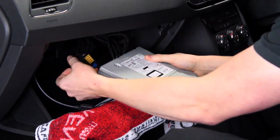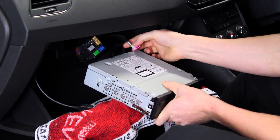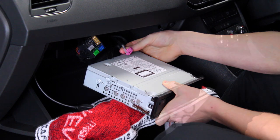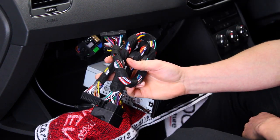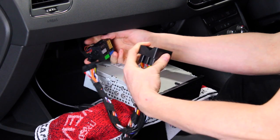To start, disconnect both the Quadlock and the pink LVDS connector from the back of your head unit. Then take the Adaptive steering wheel interface and attach the female Quadlock connector to the car's male equivalent.